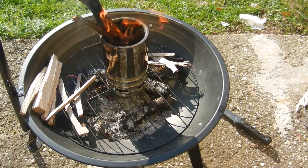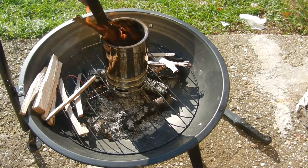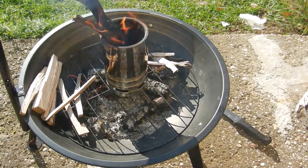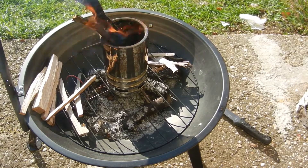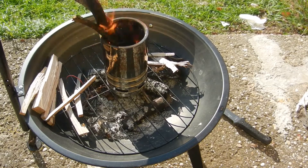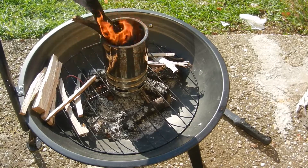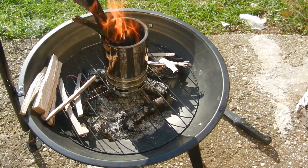Now you can see the jet streams coming out from the little holes — yes, it works very well. This is my little self-made do-it-yourself wine cooler Whitaker stove. Bye-bye!